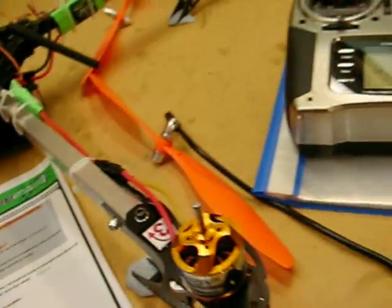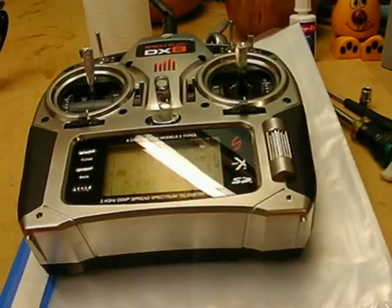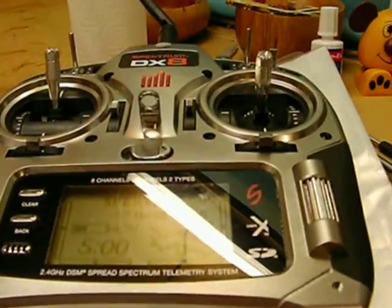So hopefully that's me done. Hopefully this video helped someone. I did try searching on YouTube but the only thing I could find was programming with a programming card. Cheers guys, bye.